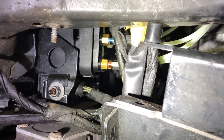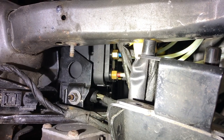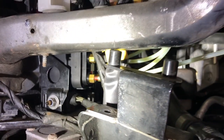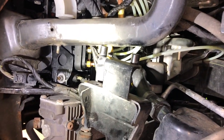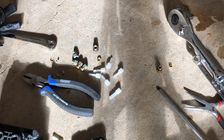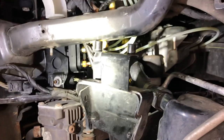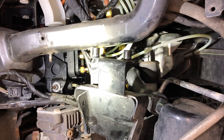After I trimmed the airline, I tried to reinsert it into the push-to-connect fitting, but it wouldn't stay. I think Arnott's fitting was defective. I wound up taking one of the fittings from the old valve block, putting the collet back on the tube, and screwing the brass fitting back into the new valve body. So at the end of the day, I've got five Arnott push-to-connect fittings in the new valve body and one old-style Mercedes fitting holding on the front left airline.